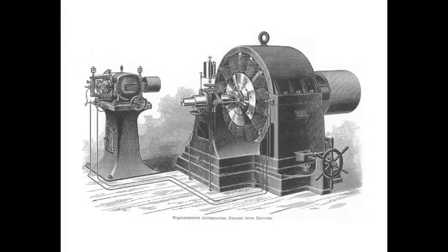Hi everyone, this is Fly Fisher. Today I'm going to discuss the Siemens drum armature for Tesla's alternating motor.